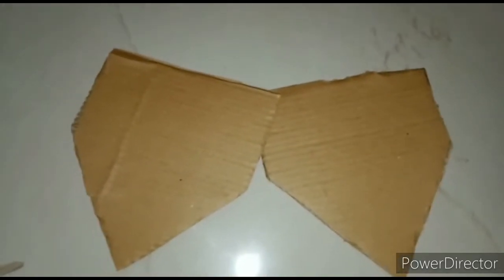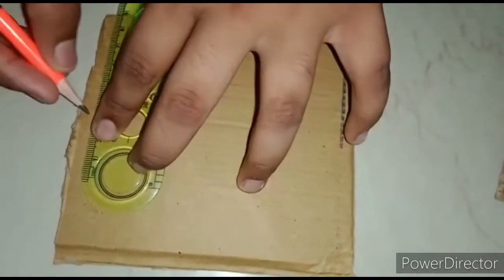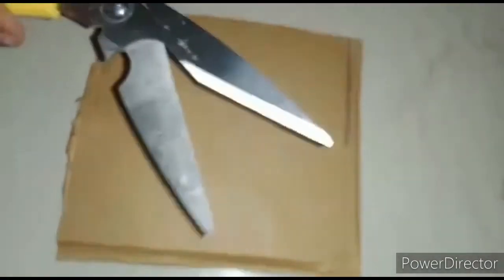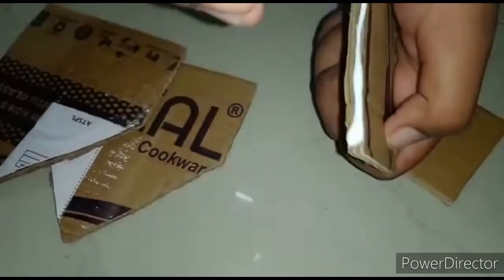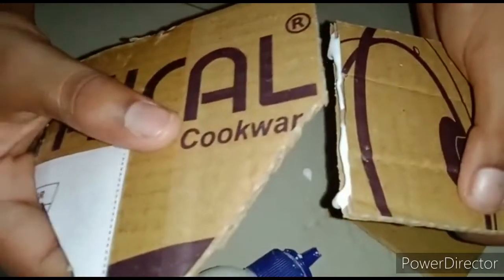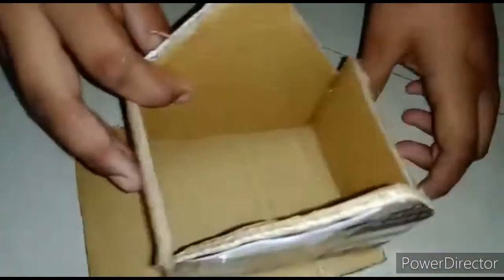We have to draw the house shape and cut it. We need to cut two shapes. On another cardboard, we have to draw and cut rectangle shapes. Then apply some glue and paste it to the first shape like this.